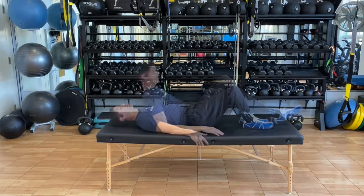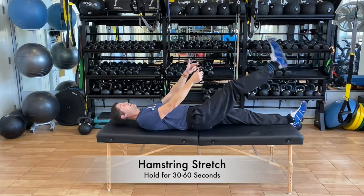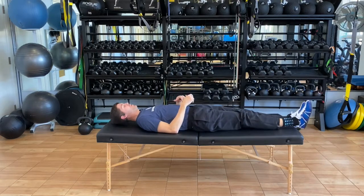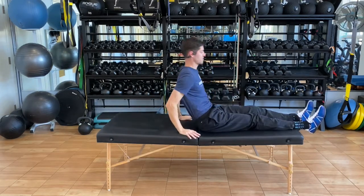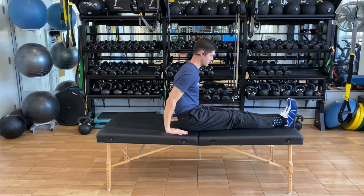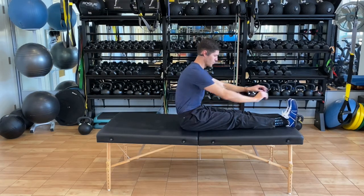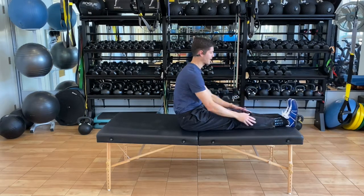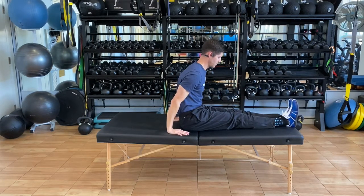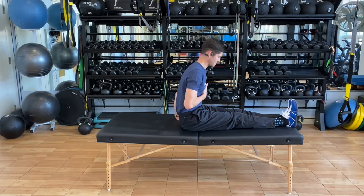Next up is the hamstring stretch, and there are two ways to do this. You can use a strap — a belt works great — to pull that leg up, or come up to a seated position as you start to get ready to get out of bed and gently press your chest forward, hinging from the waist. Don't reach too much; we don't need to get that stretch in the upper back. Keep a full chest, take a deep breath, and gently lean forward. A belt or strap would still come in handy here to stretch out both hamstrings.